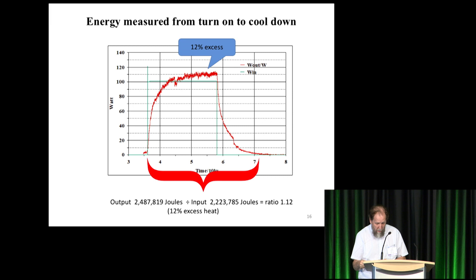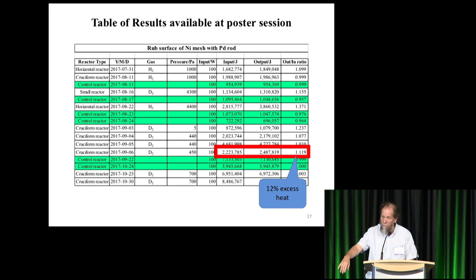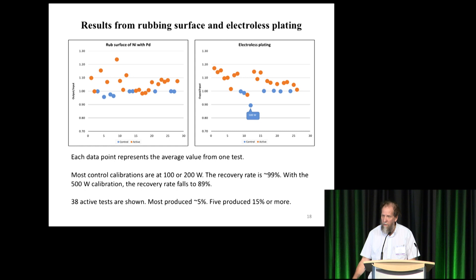This is from the poster session — you can see all his results in a table. I put a red block around the 12% excess result. Here's a graphic representation of all the results as dots, shown in chronological order: first he did rubbed experiments, then electroless-deposited experiments. Each dot represents one test — control tests are blue, active tests are orange. There are 38 active tests; five of them produced 15% or more.